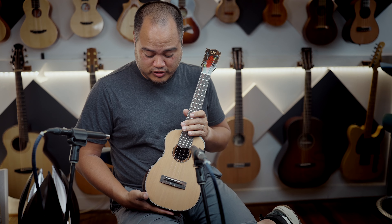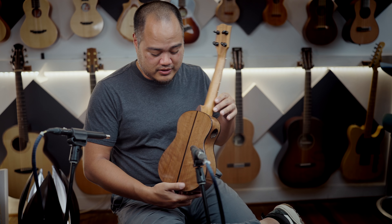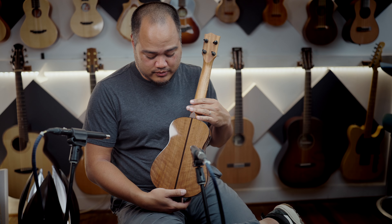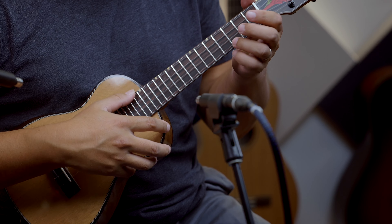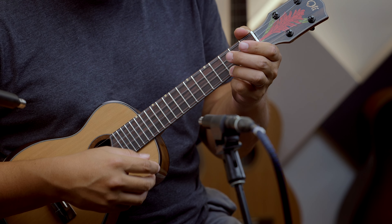Very tenor-like tone from this concert. This is a cedar top, walnut back and sides — a concert from Oli. These are pretty incredible, especially for the size. They're concert sizes, but have more like the tone of a tenor.